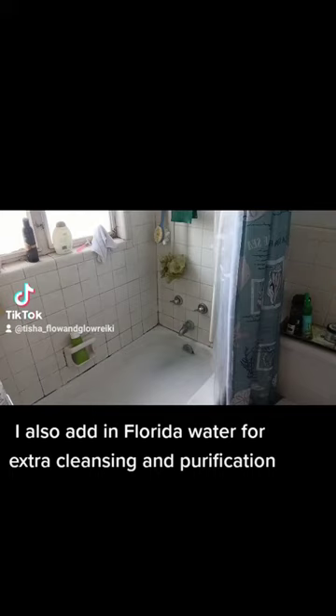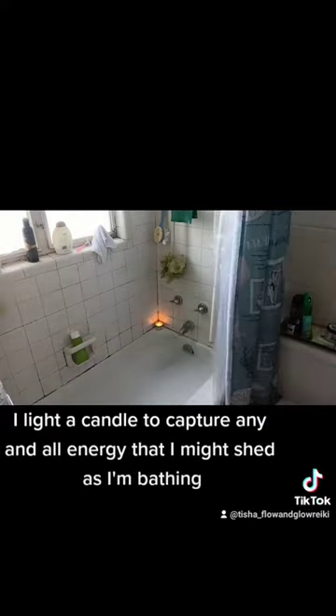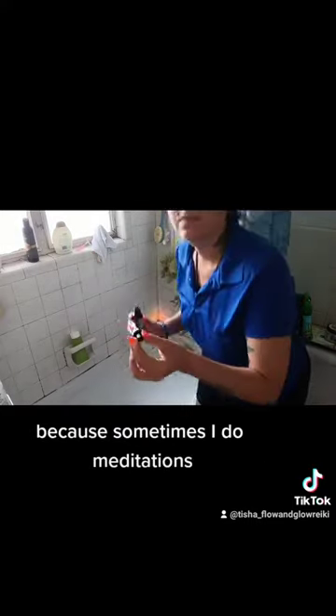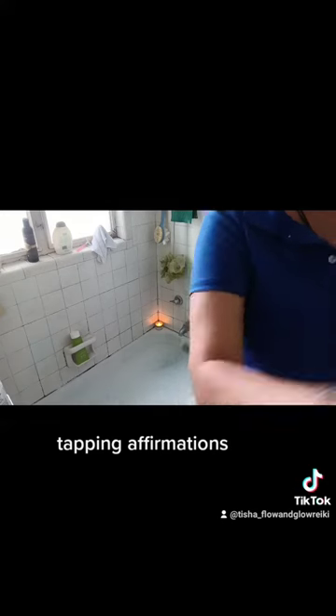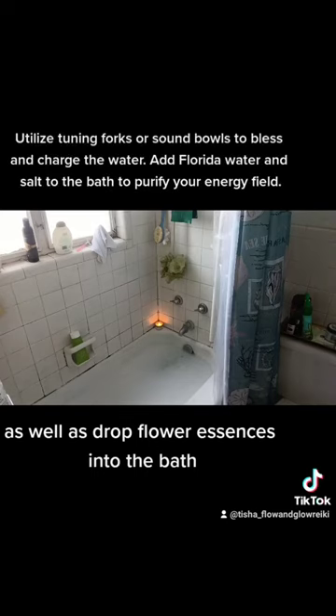I also add in Florida water for extra cleansing and purification. I light a candle to capture any and all energy that I might shed as I'm bathing, because sometimes I do meditations, tapping affirmations, and I also take flower essences before the bath as well as drop flower essences into the bath.